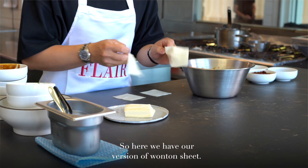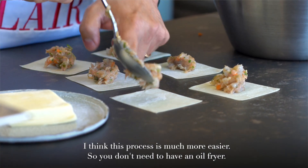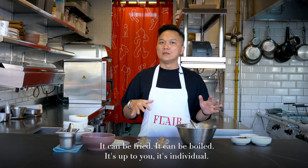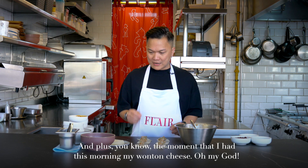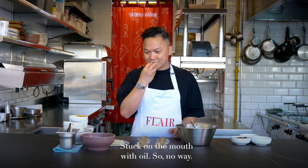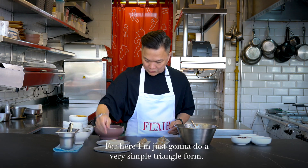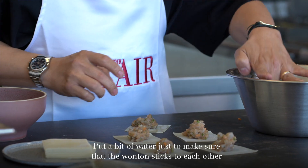So here we have our version of wonton. Just put a bit of scoop in it. This process is much easier — you don't need an oil fryer, just a pot of boiling water. It can be fried, it can be boiled, it's up to you. For me, I prefer this version to be boiled. And just fold the wonton — you can do whatever shape you want. I'm going to do a very simple triangle form. Put a little bit of water just to make sure the wonton sticks together.